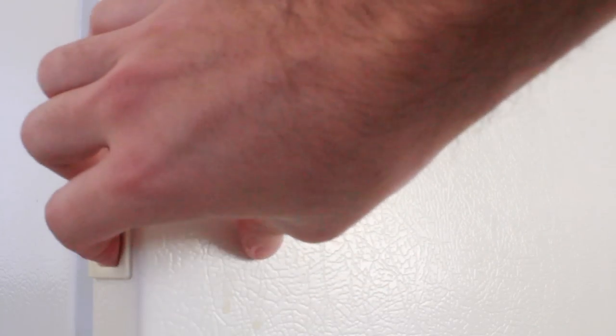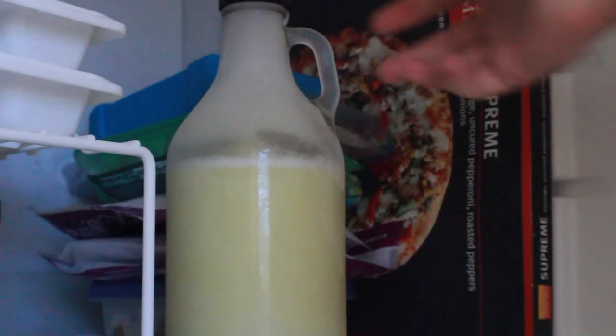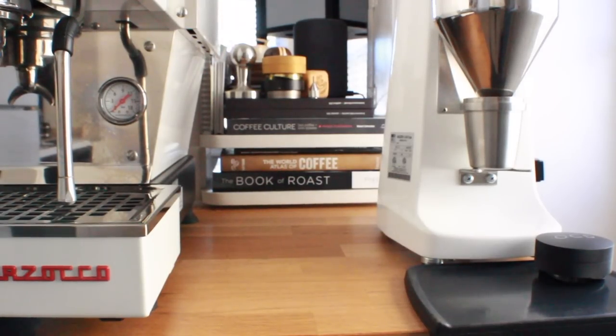24 hours later — and would you look at that — it's frozen milk! And who would have thought milk turns yellow when you freeze it? So we're all learning new things along the way.